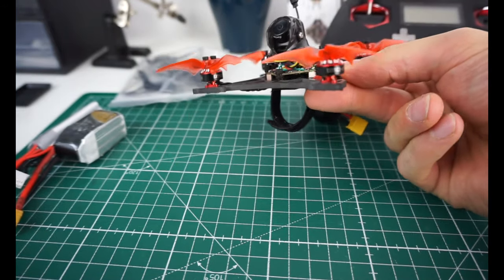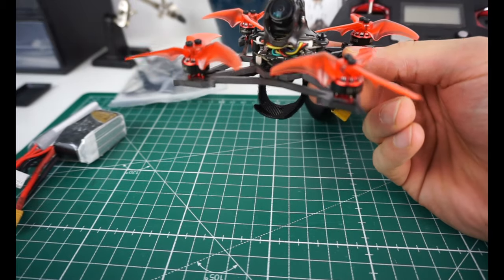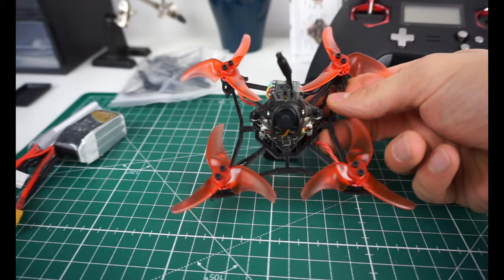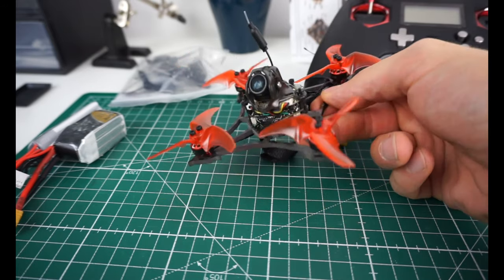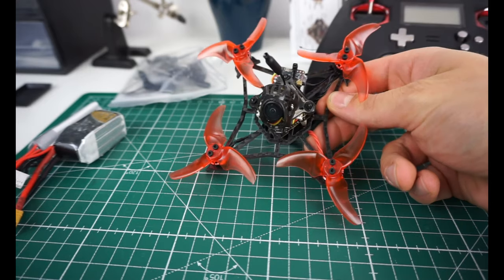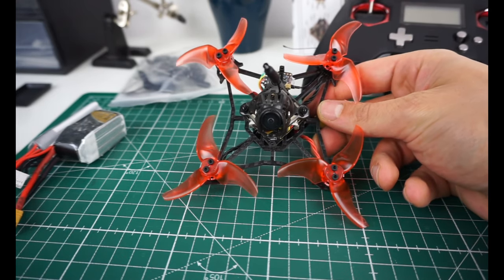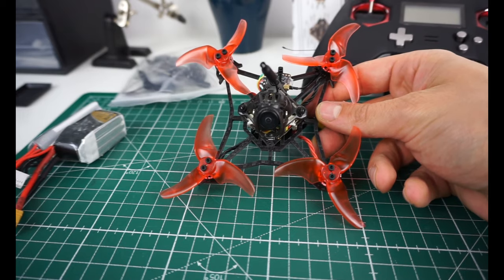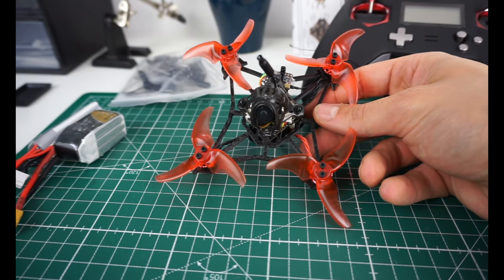The motors are 1103 7000KV. The actual KV is probably more like 5,000–6,000 because 7000KV on 3S should be way overkill, yet this performs fine. Maybe it's weak magnets — either way, it doesn't matter, they perform fine on these props.